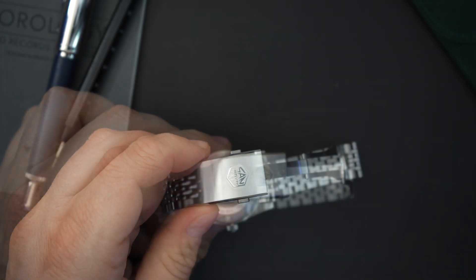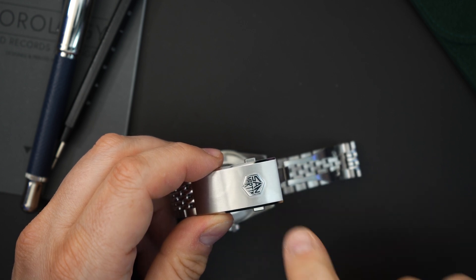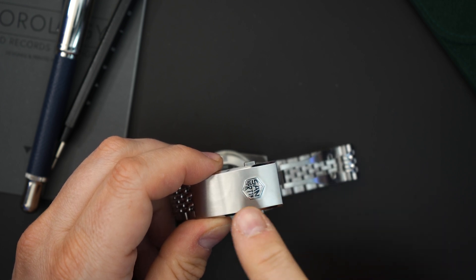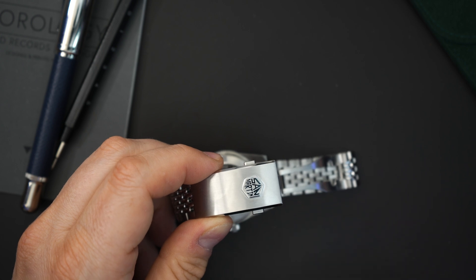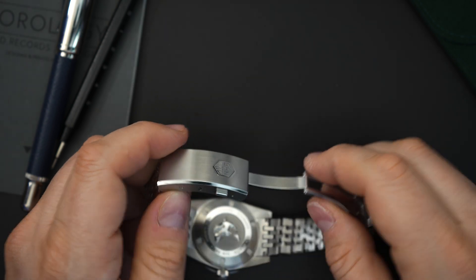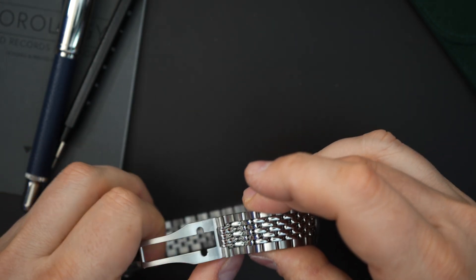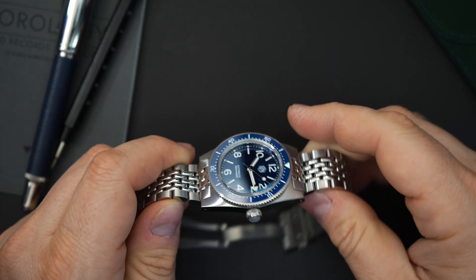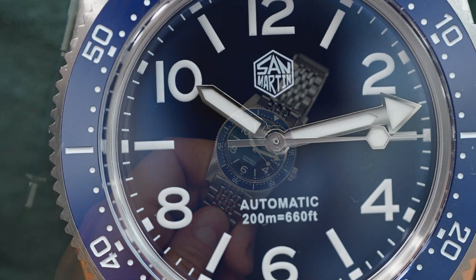I'm always impressed with the buckles on San Martin, especially at this price. The logo is embedded into the buckle, and there are a couple of different finishes — bead blasting, brushing, and polishing. The clasp itself is milled with a big chamfered edge. The bracelet is really nice — a beads of rice style with polishing down the middle and screwed links. Everything feels really nice with no sharp edges.